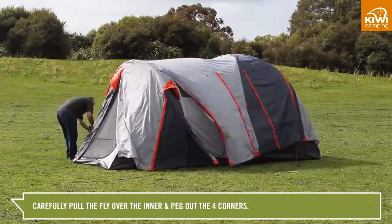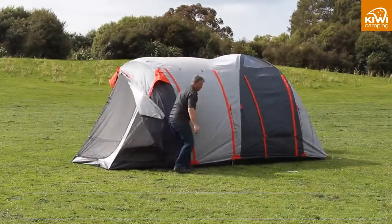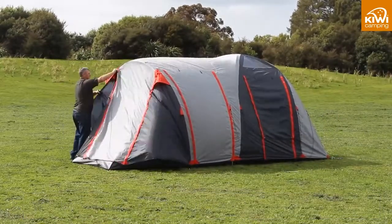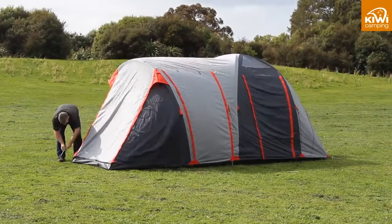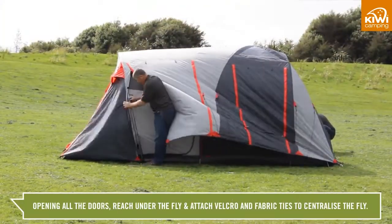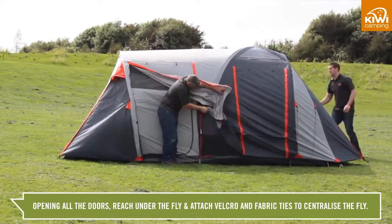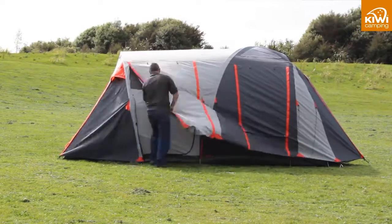Carefully pull the fly over the inner and peg out the four corners. Opening all the doors, reach under the fly and attach the velcro and fabric ties to centralise the fly. This helps the tent's performance in the wind.